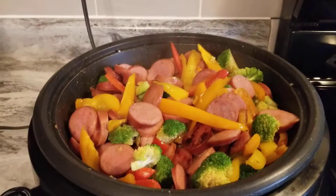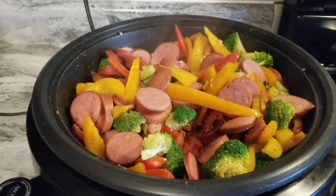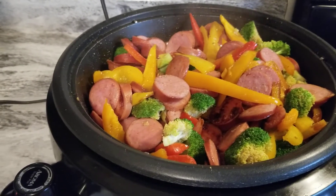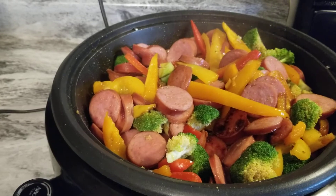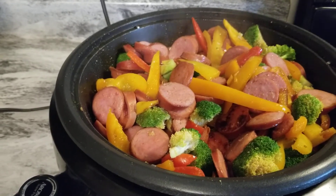Jim has some kielbasa sausage, so I cut that up. The first thing I did was cut up my vegetables. We've got orange pepper, yellow pepper, and red pepper. The only thing missing is onion, but I just added onion powder and pepper instead.